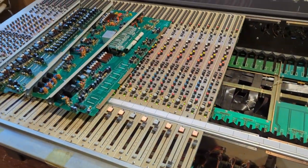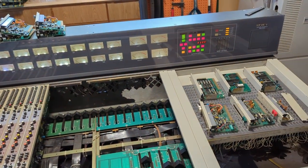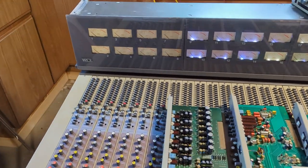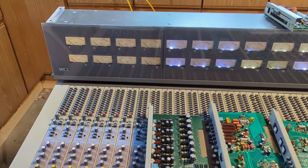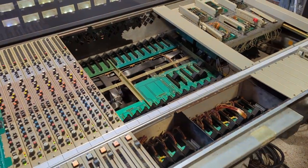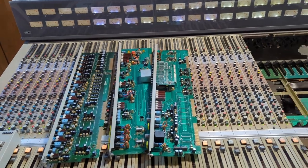I'm replacing one channel strip at a time — powering it off, powering back on, seeing what happens. And I've got to figure out why these APU meters, which previously lit up, don't light up anymore. So that's what's going on today, in the first day of June, month three of owning this beast.